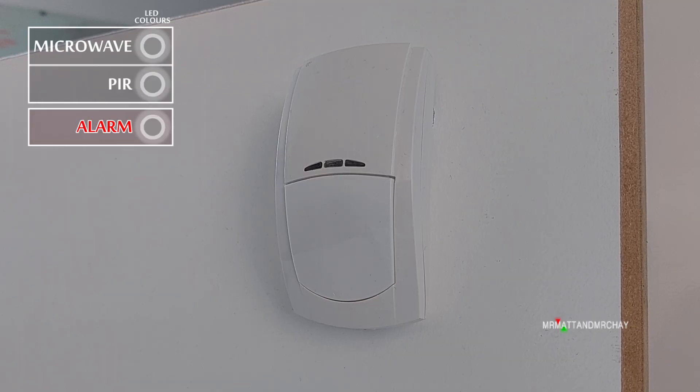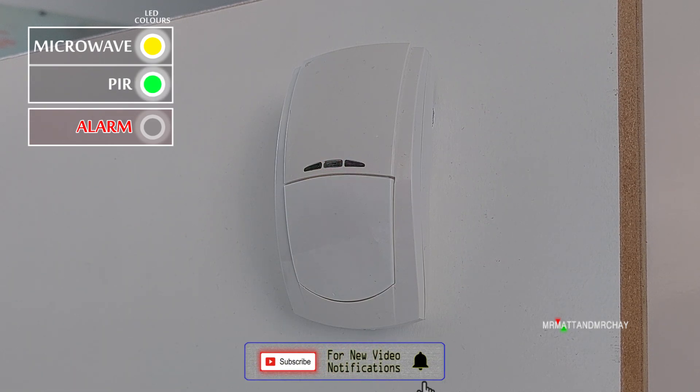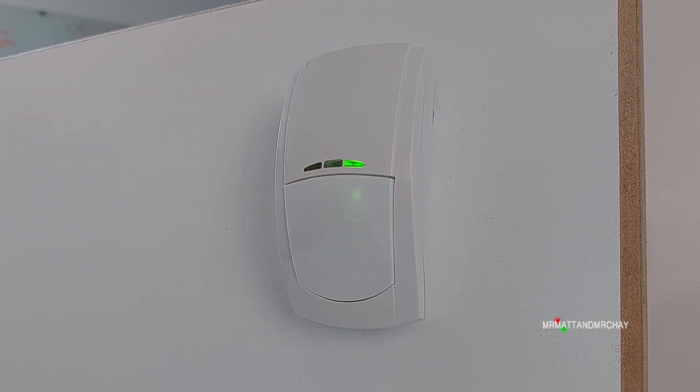Most dual-techs use the traditional LEDs of yellow, green, and red. Yellow means the microwave has detected motion; green means the PIR detected motion. When you get the microwave and PIR together, the red LED activates. Only then does the unit signal to the control panel that it's detected motion.